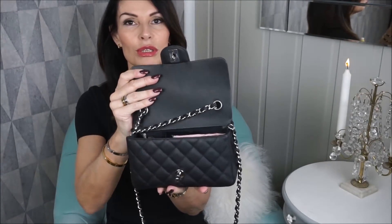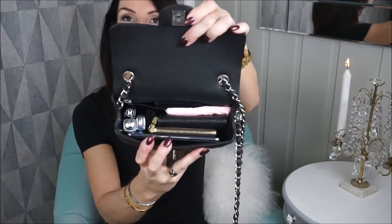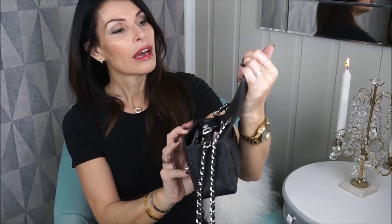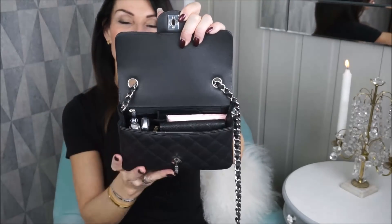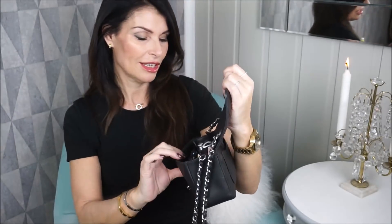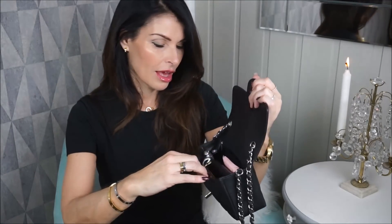I have taken the chain around the bag one time because I wanted the chain up here. It's a turn lock closure. When you open it, you can see I've taken this one over the side to make it shorter. Inside it says Chanel and Paris. Still so shiny, no marks — I'm very pleased with this one.